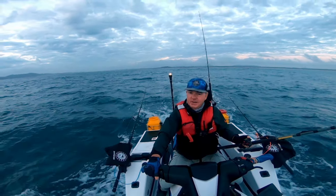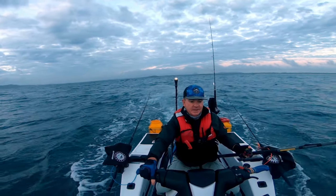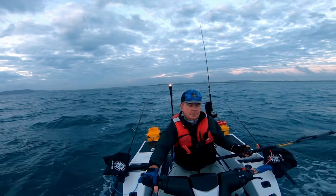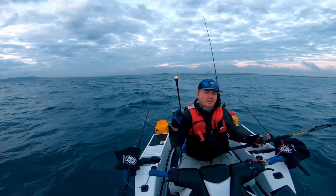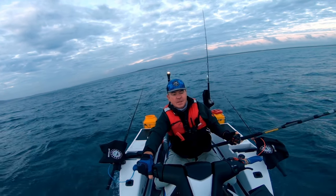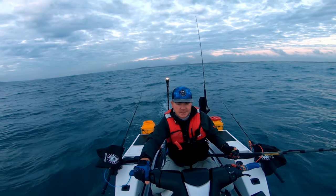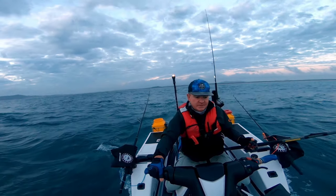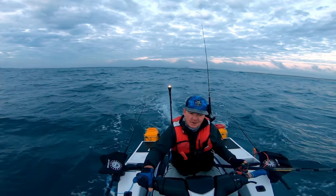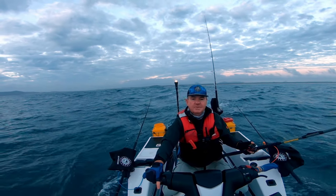People say, 'Oh, don't you ever use lures or jigs?' and yeah, I do. I've been trying to target some of the bigger species so the live bait seems to be way more effective. I've got a live bait tank on this side, so why not use it. As much as I'd like to be good at soft plastics or jigging, I haven't done a lot of it yet - I've yet to learn the finer details.